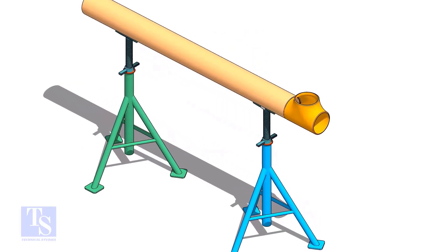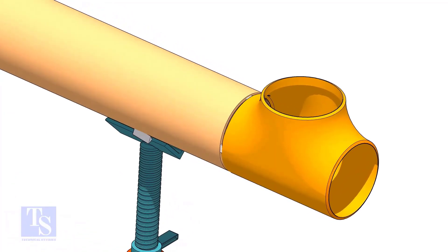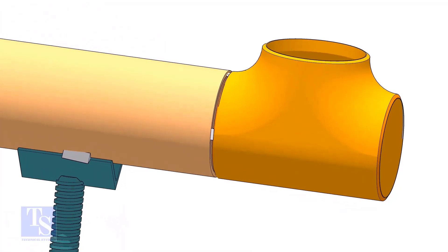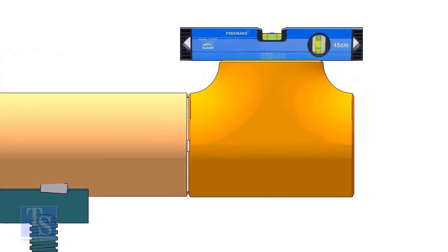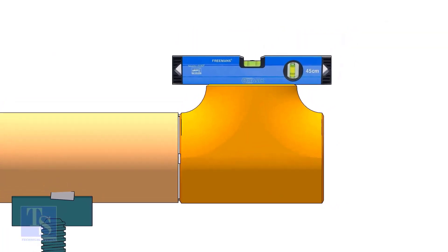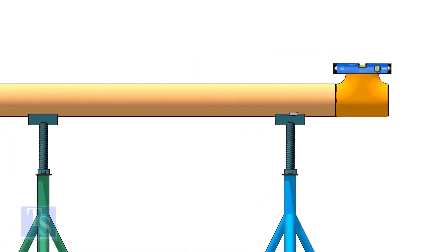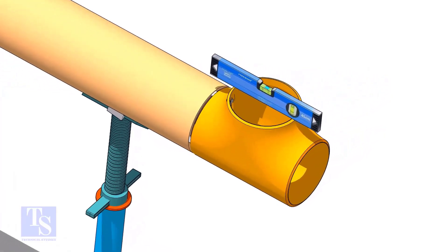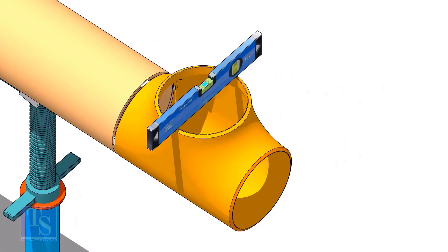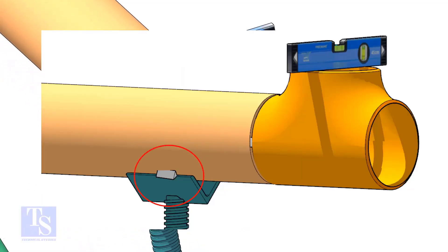To do the fit up easily, tack weld the tee to a piece of pipe of the same size as the tee. Schedule of the pipe is not important. Two or three tack welds are enough. Level the tee face — pipe level is not important. Tack weld the pipe on the support so that the level of the tee will not be disturbed.